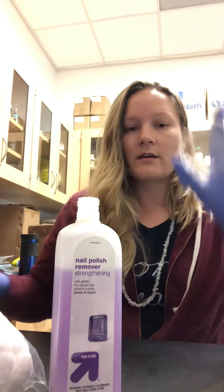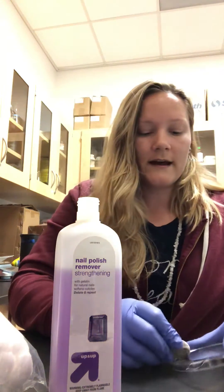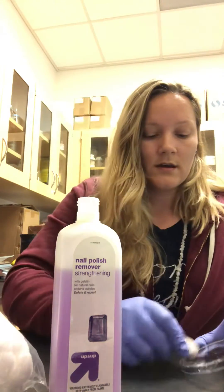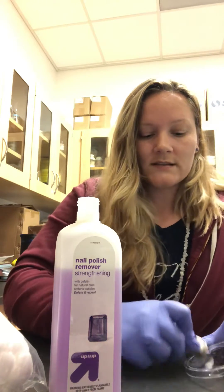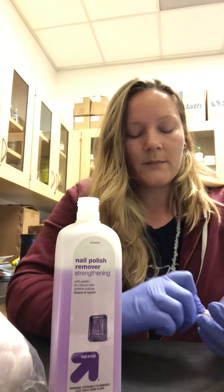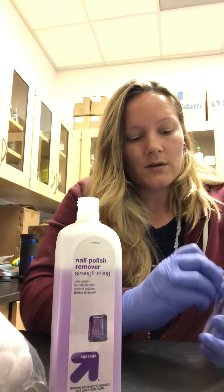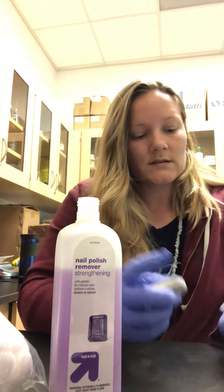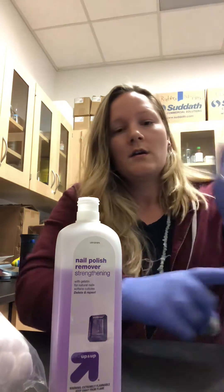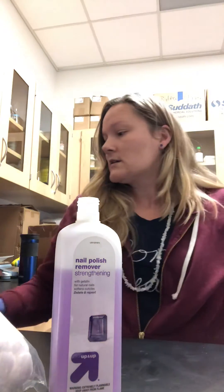Another hack — and again, the key is immediately after class — you can use an eraser. You can erase wax pencil markings off a plastic petri dish using an eraser, and you can remove sharpie markings with an eraser as well, but the key is immediately after class.